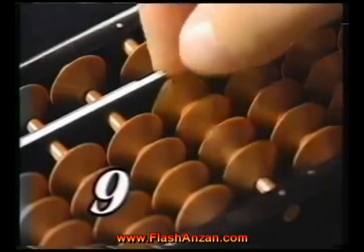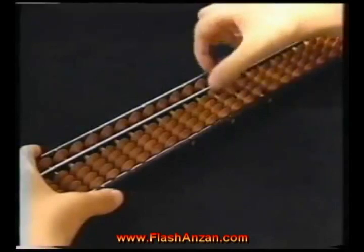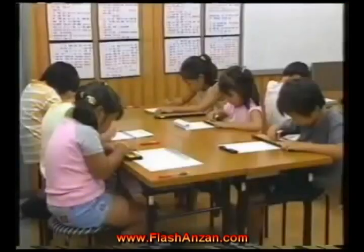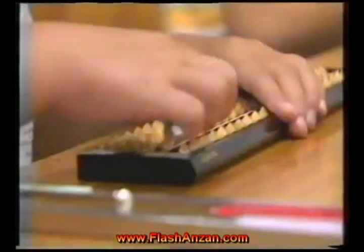A Soroban lets you quickly add, subtract, divide, multiply, and perform very large calculations. Learning to use a Soroban instead of relying on electric calculators is excellent mental training for children.